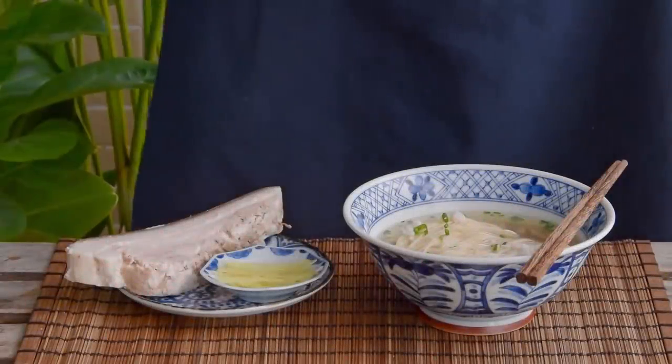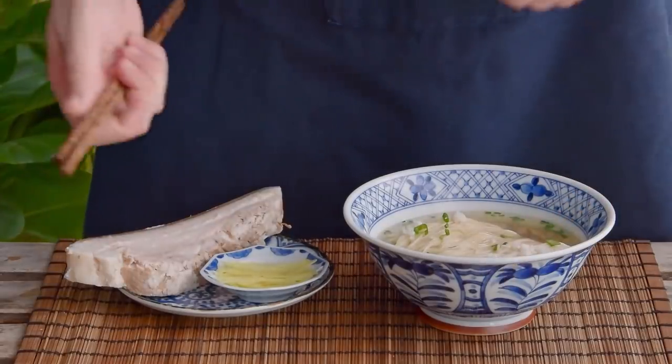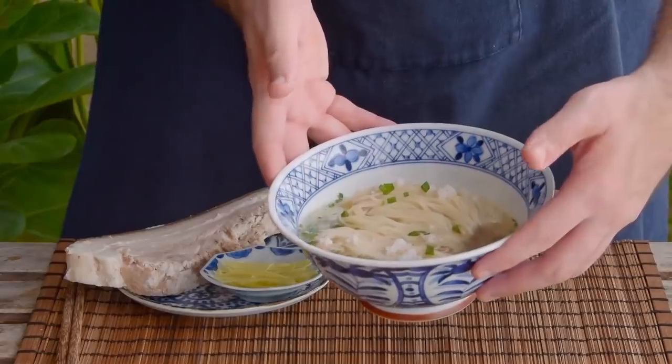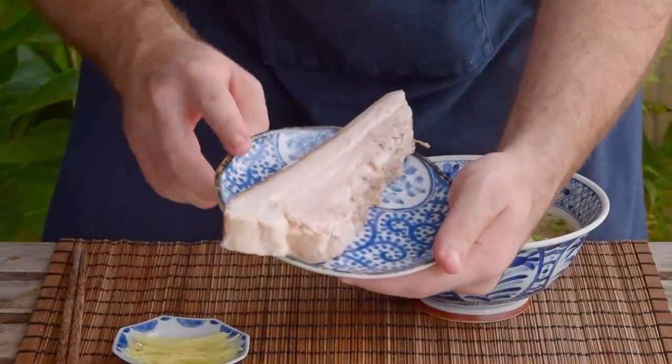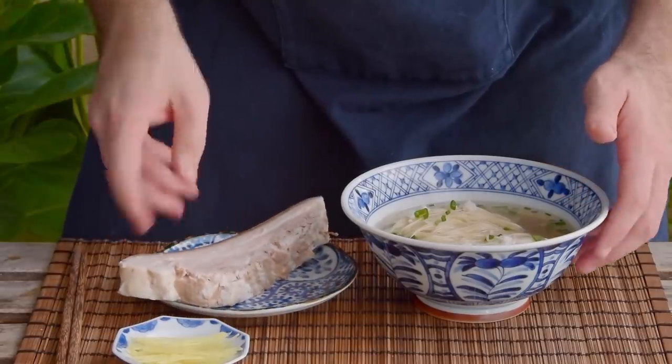This week we wanted to teach you how to make an absolutely classic noodle dish from the Jiangsu province – Suzhou Big Meat Noodles. What you're looking at here is some noodles served alongside an overly generous slice of fatty pork and julienned ginger, all served in a ridiculously delicious soup.